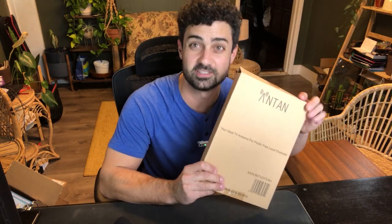Hey guys, this is the Antan TV antenna. Let's open this thing up. The antenna itself is very simple — you can see it's this thin, sort of flexible plastic sheet.